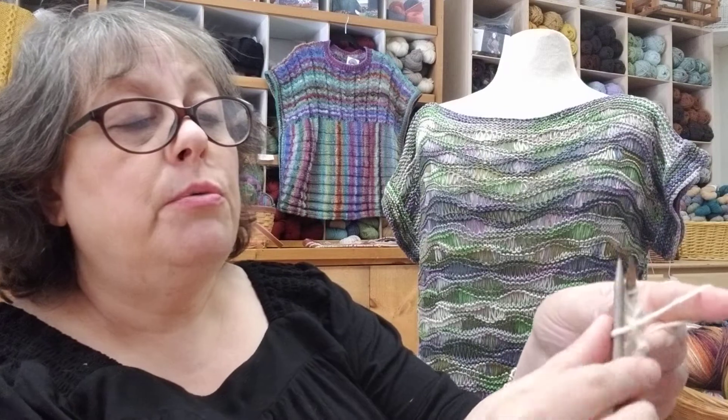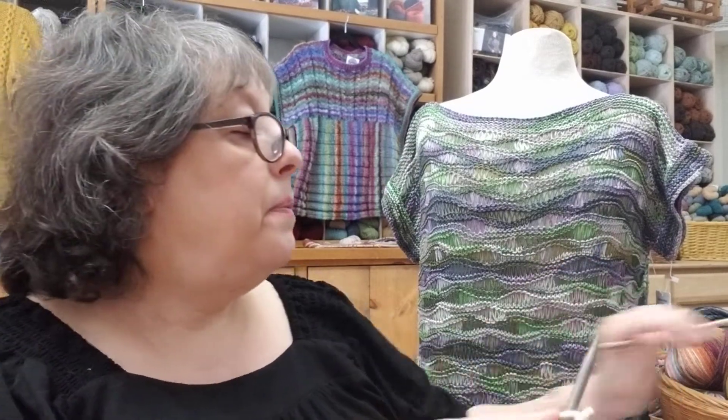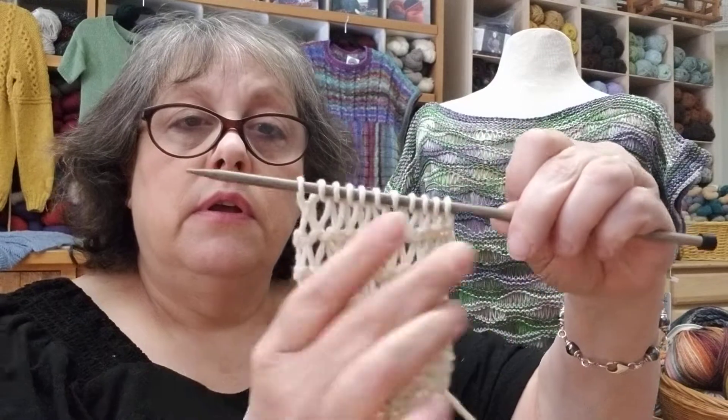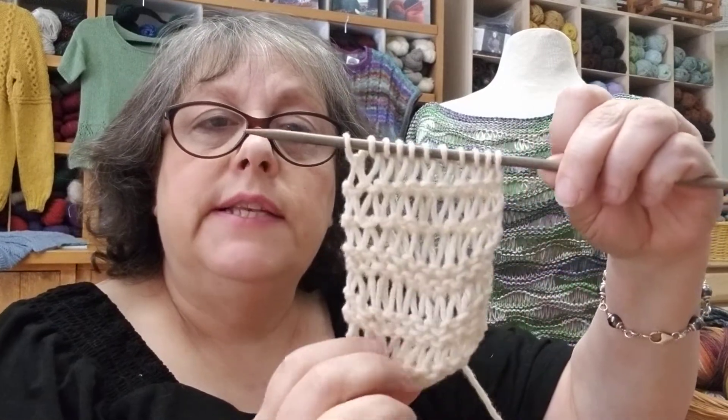The first stitch you always knit, and then you just go in and the extra wrap on the needle — just drop it off. Go in and knit, drop that extra wrap off, and you're going to do this all the way across the row. Just go in, drop that extra wrap off — it just falls right off — then finish with that last stitch as a knit. And there you go, those elongated stitches that you want.